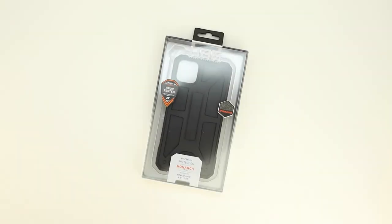What's up guys, Aaron here back with another video. In today's video we're going to be unboxing and taking a look at the best case for the Apple iPhone 11 Pro Max from Urban Armor Gear. So stick around.